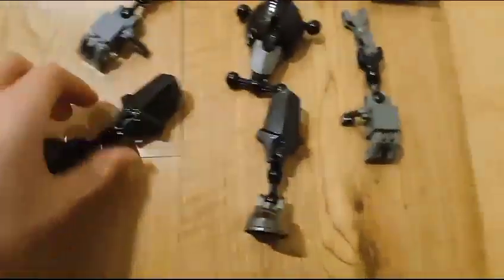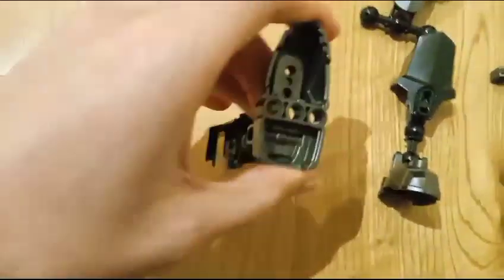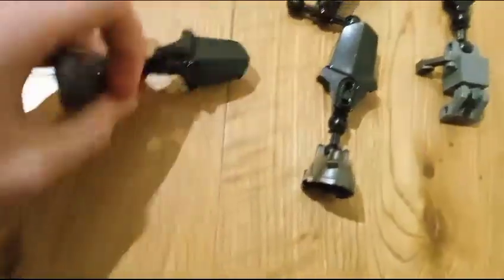Today I'm going to be showing you how to build the animatronic thing. Basically you need these pieces, you need to connect them onto here — pretty self-explanatory.